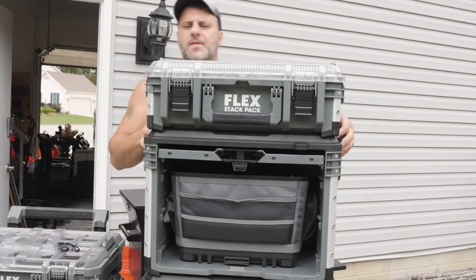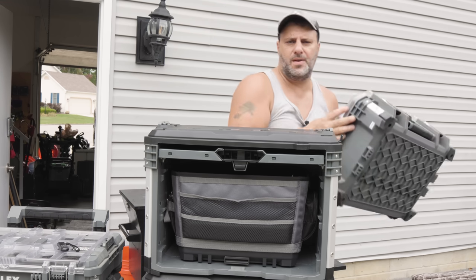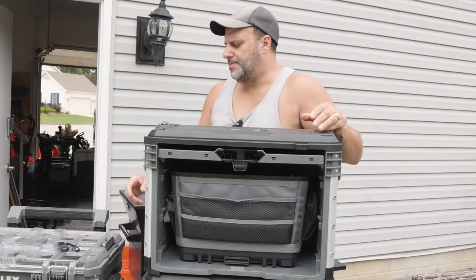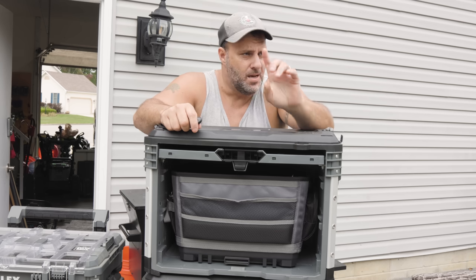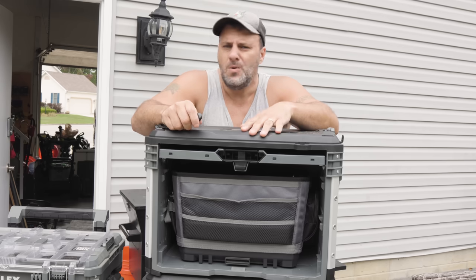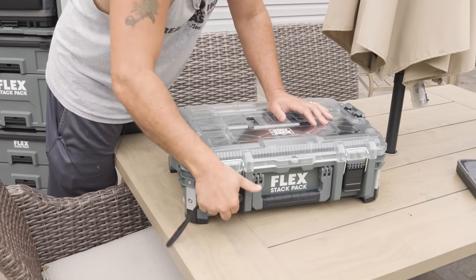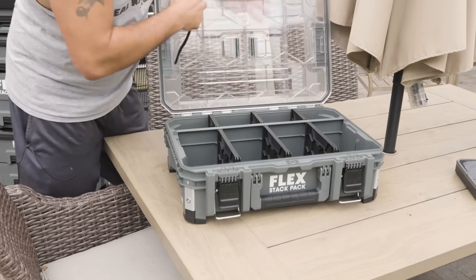A lot of people on TikTok and YouTube Shorts are saying this looks just like Pack Out — that it's a rip-off. Well, you want competition. Anybody that comes out with a quality built box is a good thing. That's like saying Ford made a truck so Chevy and Dodge shouldn't. If Ford's the only one making trucks, guess what happens to truck prices?